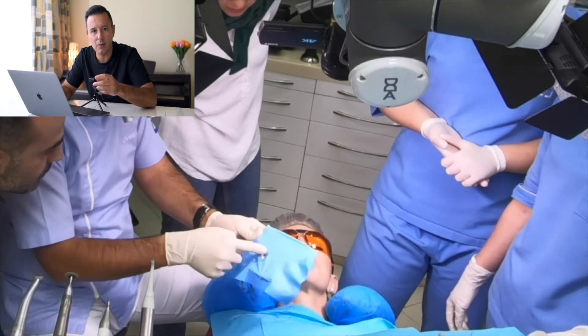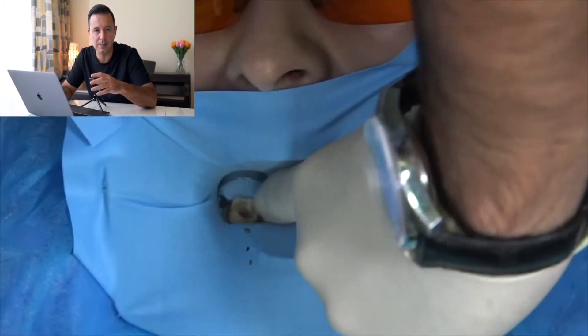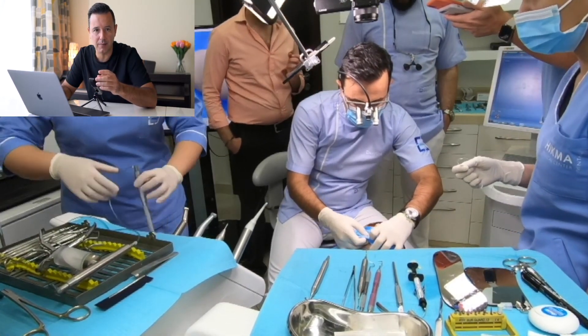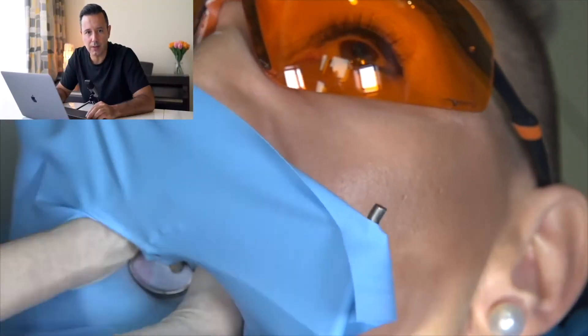If I'm using a winged clamp, I would just place the clamp in the rubber dam in the perforated hole, and then everything goes together — frame, sheet, and clamp with forceps at the same time. If I'm using a wingless clamp as a master clamp, because I don't have the wings, I can't place the clamp in the perforated hole in the rubber sheet like I usually do. In this scenario, I'm placing the clamp directly on the tooth, and then gliding the rubber sheet over the clamp.